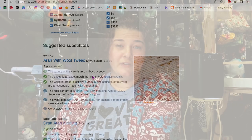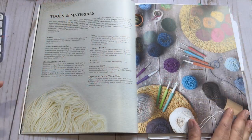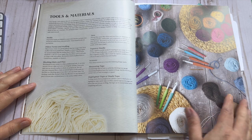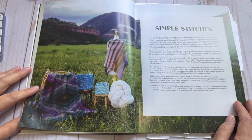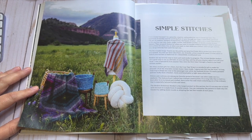She does obviously love Clover Amour hooks. Clover, if you want to sponsor any of my videos feel free to, but I do love Clover hooks as well. She even has highlighter tape, and we know I love highlighter tape. The first section is simple stitches and some of these patterns don't look like simple stitches but they are, and they have such a huge impact — which I think is one of the amazing things about fiber arts.